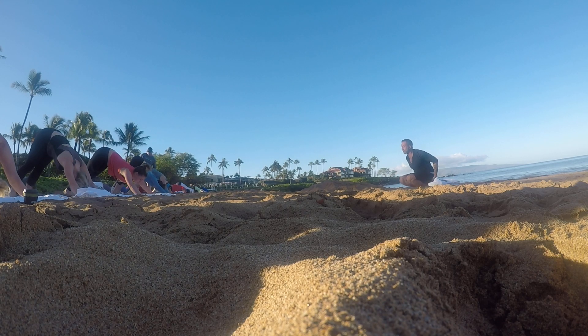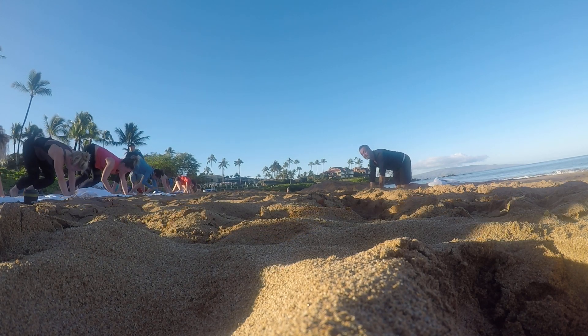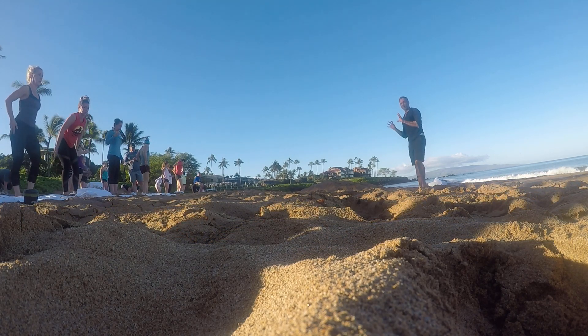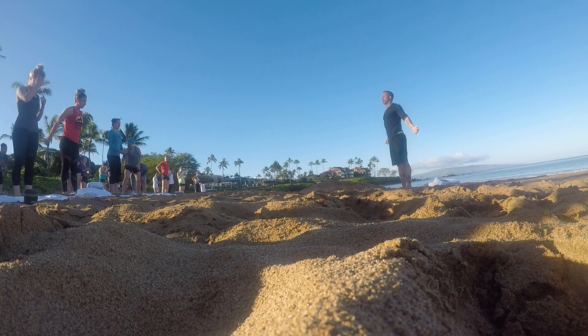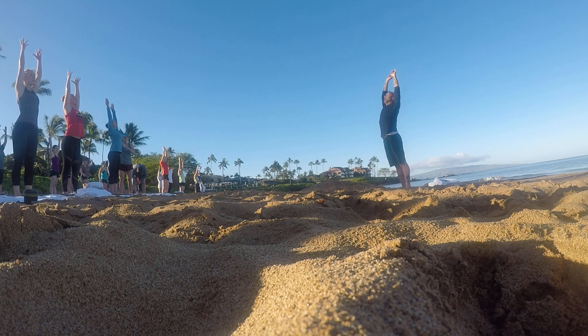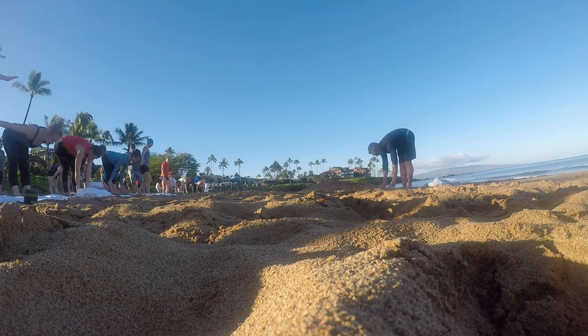When you get to your down dog, walk your hands back to meet your feet and we'll come up to standing. We'll give our knees and wrists a break. When you get up here, arms are going to grow nice and tall. Reach. Nice big inhale. Exhale. Fold right down. Keep your back nice and flat.